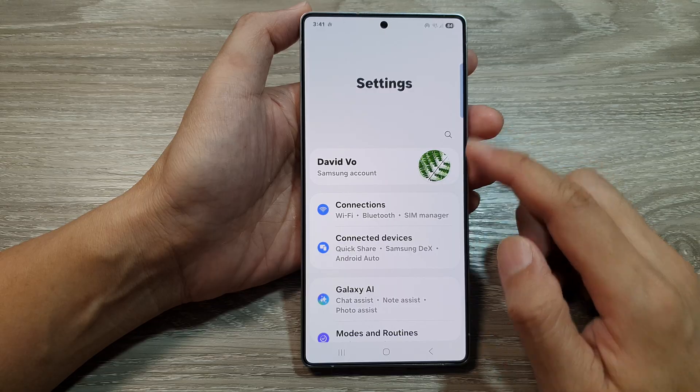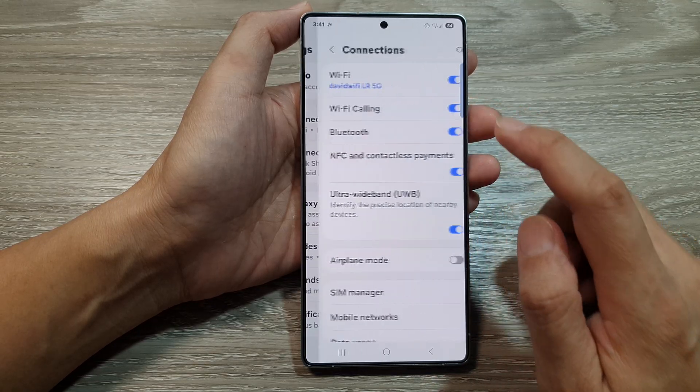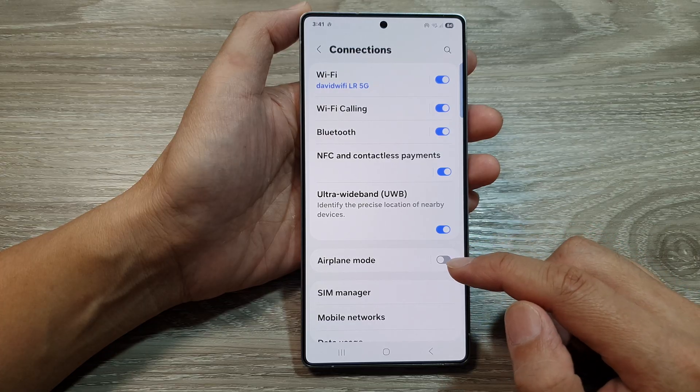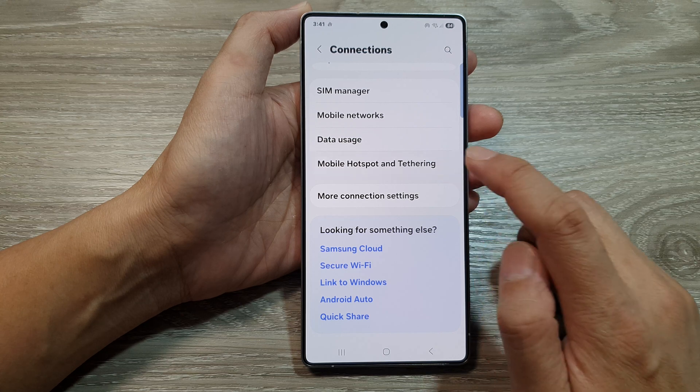Next, from the settings page, we go down and then tap on connections. After that, scroll down to the bottom. Then tap on mobile hotspot and tethering.